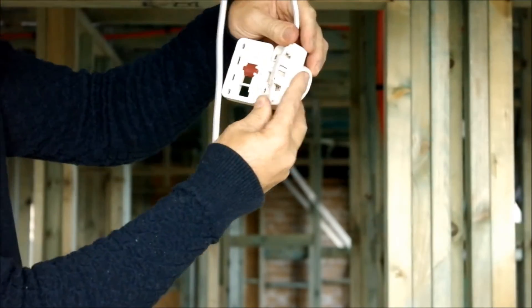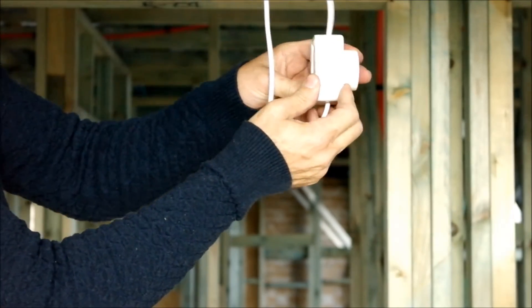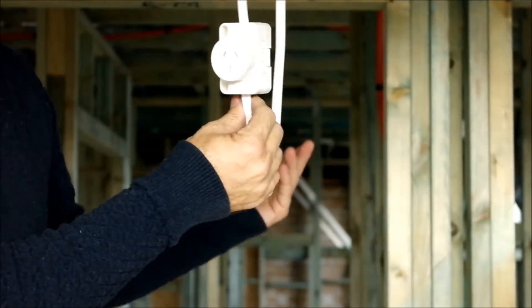Once we've laid the cable in the guide, close the rear housing shut like so, and then rotate the rear red lever until it clicks. That's it — it's terminated.